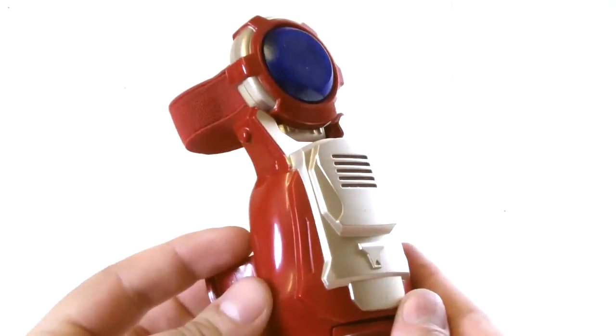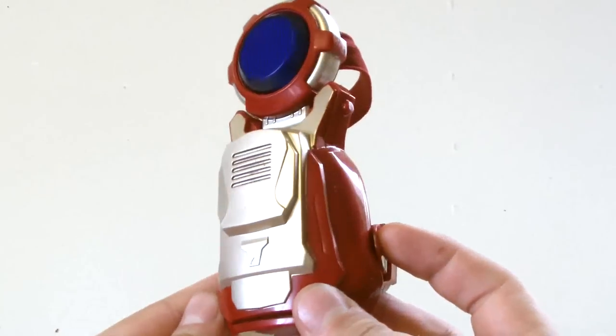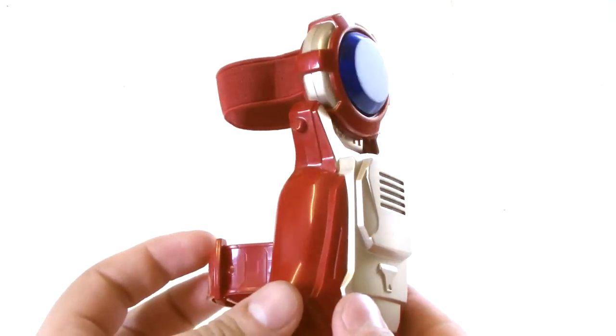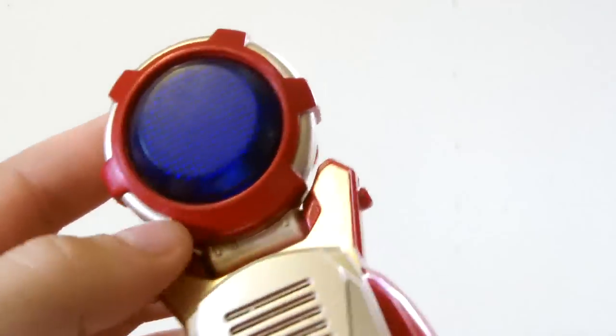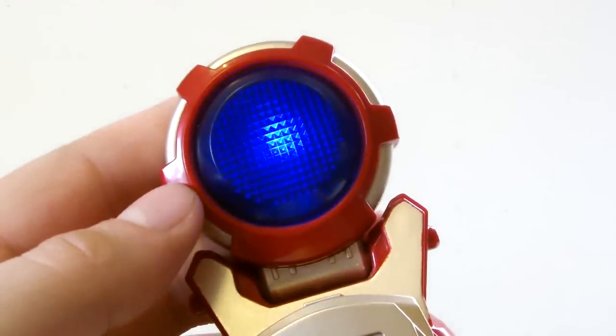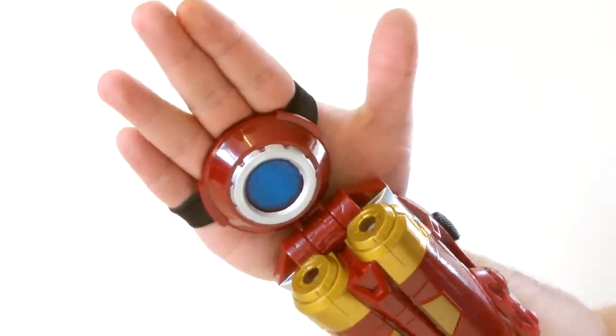With the older repulsor toys, pulling your wrist back to activate it was kind of awkward and could cause it to fire randomly if the kid moves their hand, which could get very annoying. So overall, it's cute — small, it lights up, it makes noise and does its job. The detail is acceptable for a kids toy and the lights and sounds are very movie accurate, emitting only the noise of a repulsor activating, unlike the Avengers version which would come out with phrases from the movie.